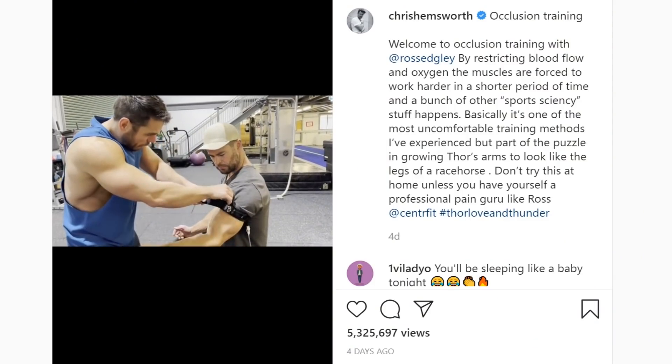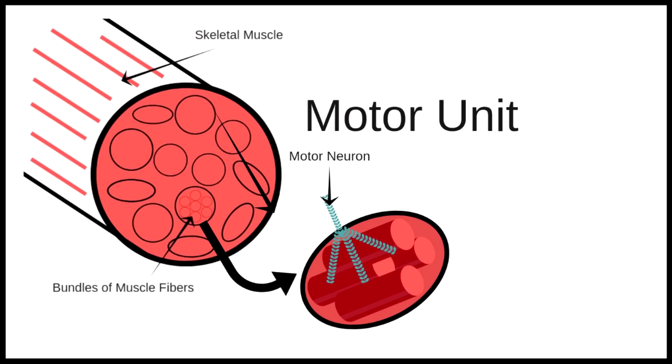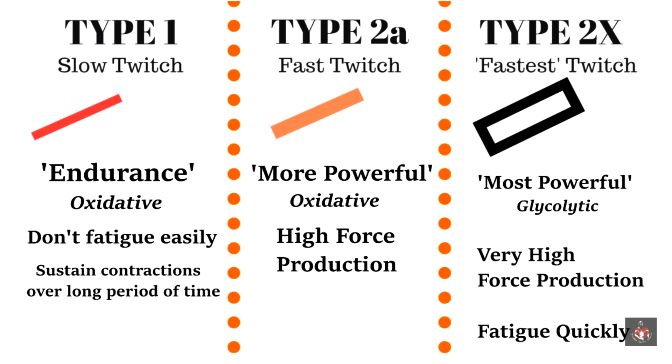And what we can think about with type 2 fibers — they are these powerful explosive muscle fibers, which are responsible for those power movements. One way of recruiting them would be to use a heavy weight. In this instance they're using a lighter weight, but the BFR creates that higher intensity. The reason some people like to target type 2 muscle fibers for muscle growth is because they were born to hypertrophy — these muscle fibers were born to grow in size. Other ways you can activate these motor units could be using acceleration and power through your concentric phase of a lift.